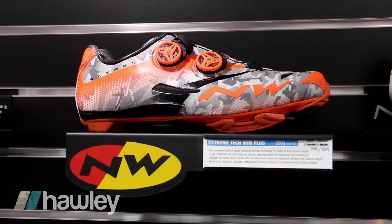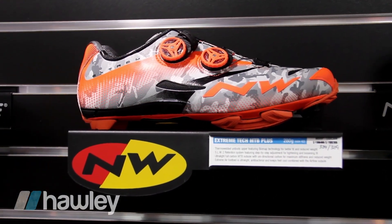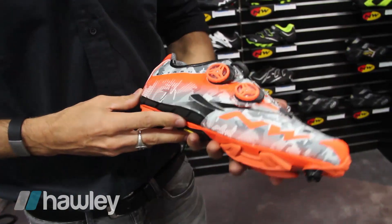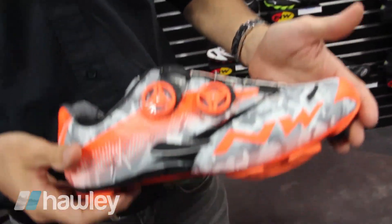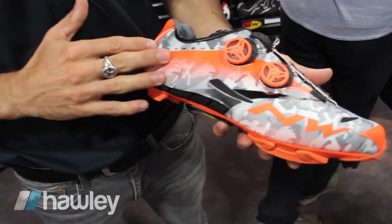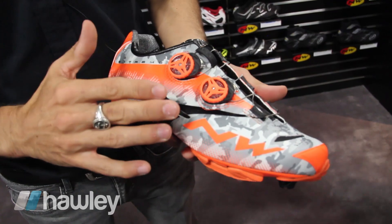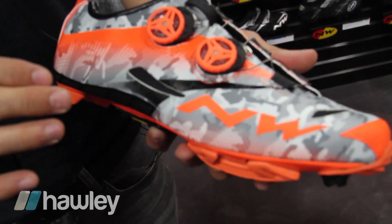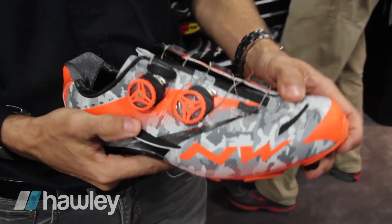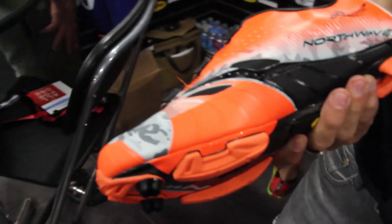Here we have the Extreme Tech Plus mountain bike version, with amazing colorways featuring bright orange details. This is actually the lightest mountain bike shoe in the market. Again, it's completely thermo-welded upper with no stitching, for perfect fitting over the foot. It's all PU material — very strong and durable — with rubber over-injection on critical sections to make the shoes last longer and be stronger.